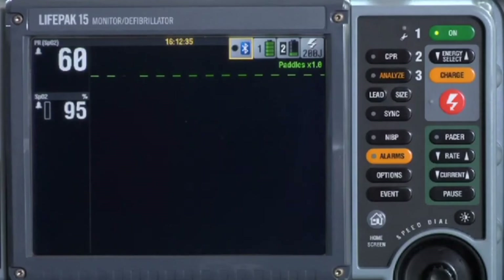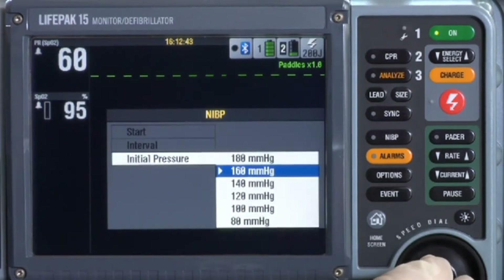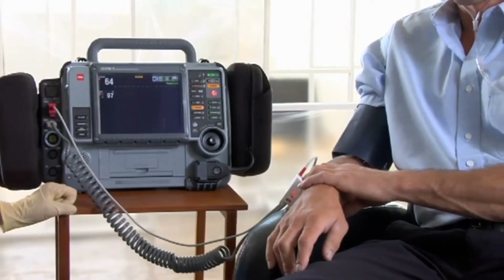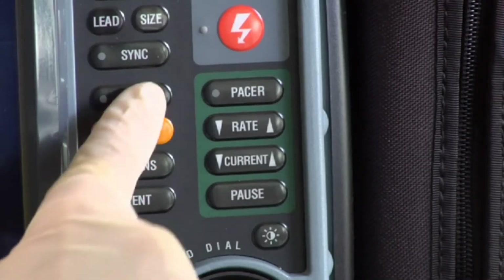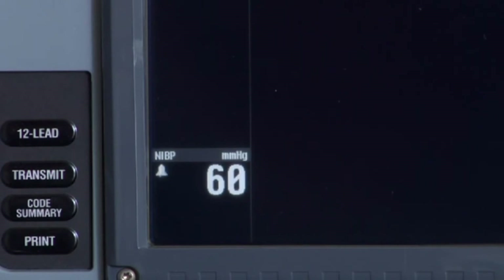The default inflation pressure is 160 mmHg. But if you have a pediatric patient or you suspect the patient's blood pressure is higher than 160, you may need to change the default. To change it, use the speed dial to select NIBP, select Initial Pressure, then select the pressure you want. Keep the patient's arm in a supported position, relaxed and at about the same level as their heart. Tell them they'll feel a big squeeze and remind them not to move their arm during measurement. Press NIBP — the 15 automatically inflates the cuff. It usually takes about 40 seconds to complete.